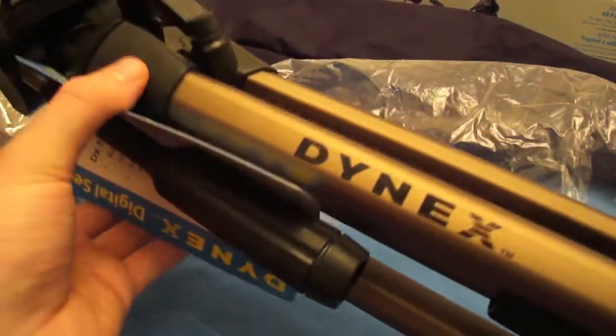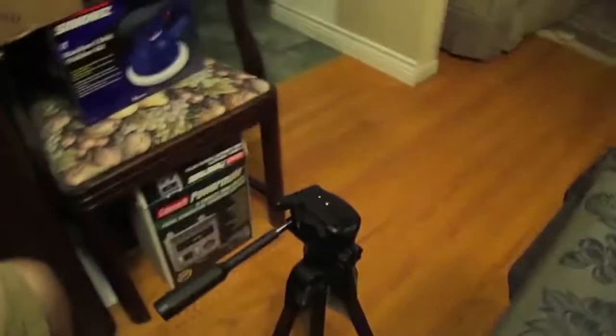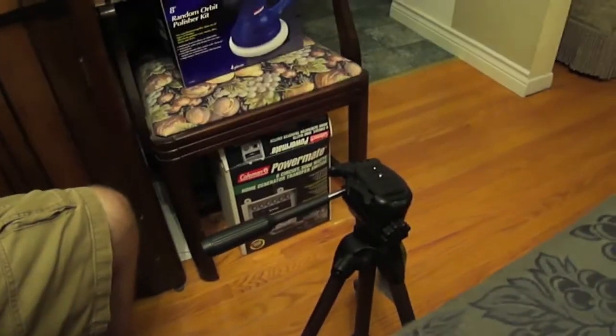As you can see it's a bronze metallic color. I'm just going to set this on the ground and we'll fully extend it to see how that looks.